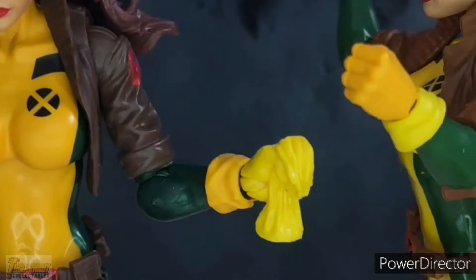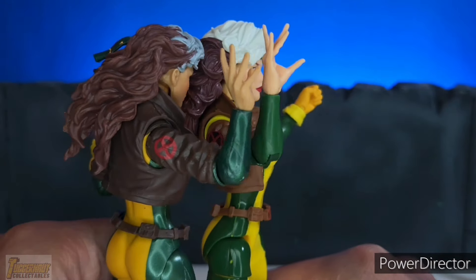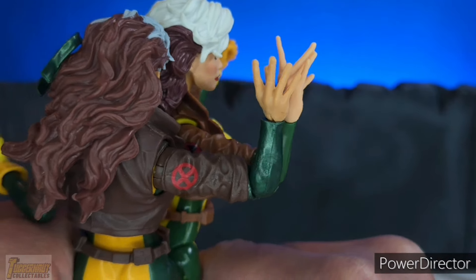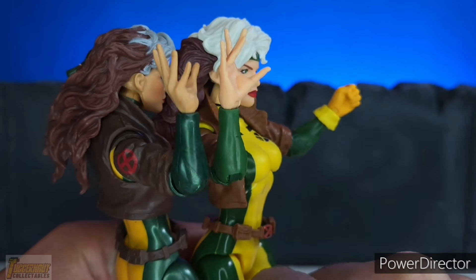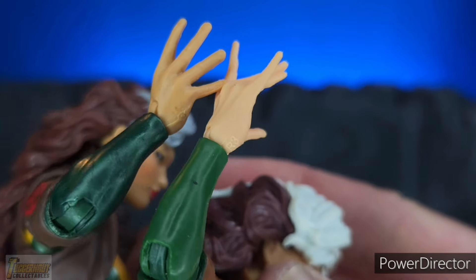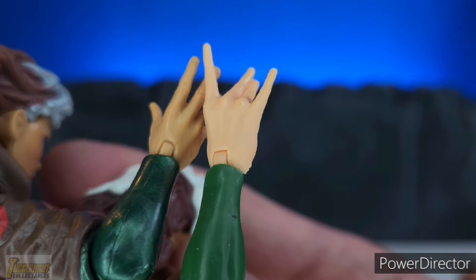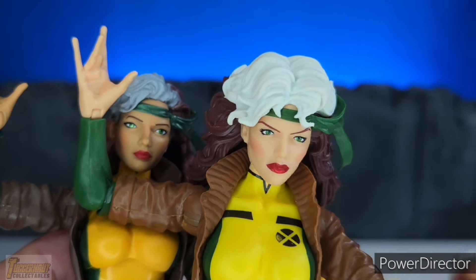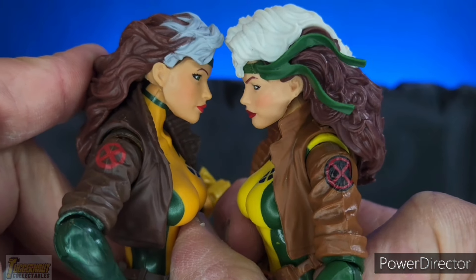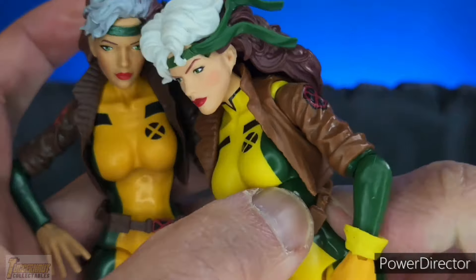Using the hands with gloves from the X-Men Retro Rogue, you can see it's yet another different shade of yellow. The hands of the Retro Rogue without gloves are larger compared to the 2016 Rogue — look at the length of her fingertips, they're longer. It seems to be the wrong type of hands. Though the head of Retro Rogue is large, that may be the reason they used a larger set of hands. Comparing them side by side, the head of Retro Rogue is indeed slightly larger than the 2016 Rogue.